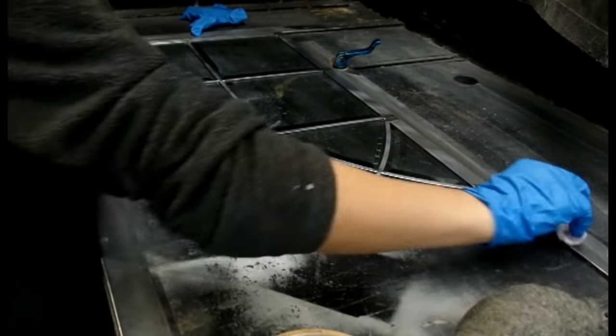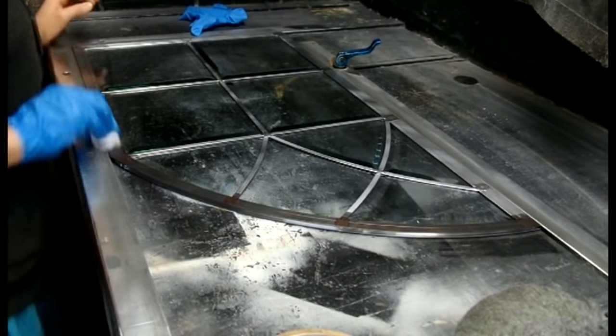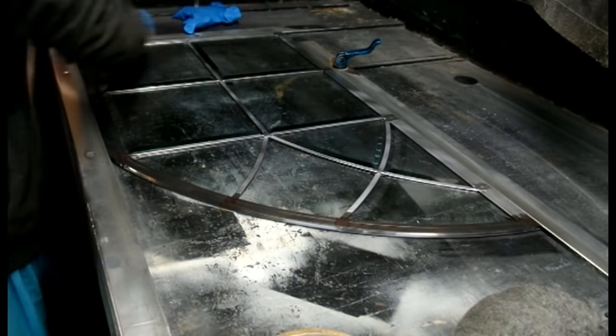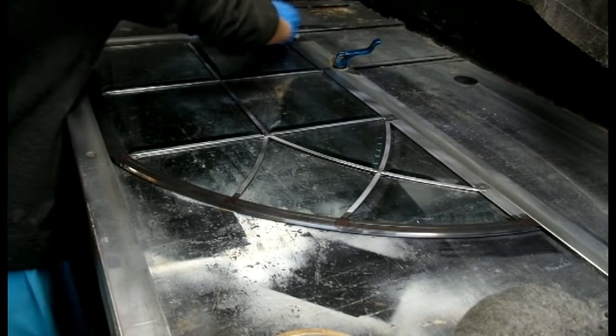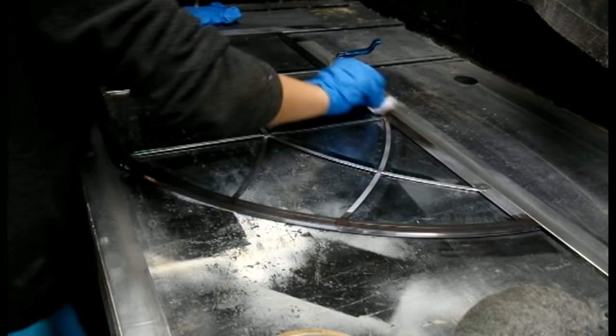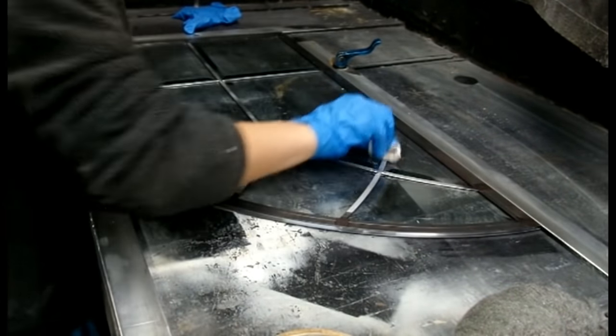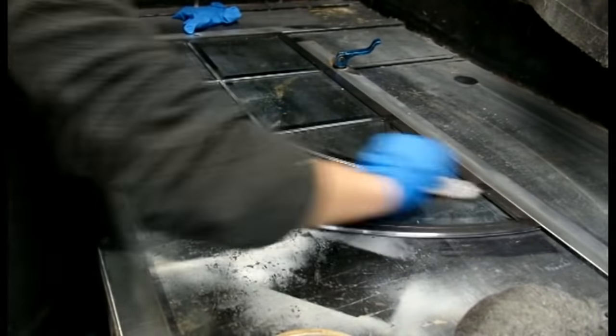Patina is a copper sulfate-based acid. It acts as a surface protectant for the lead. It is similar to the bluing on a gun barrel, which protects it from rusting and the elements. The same process was done 500 years ago as well — nothing has changed. With the proper treatment, this window will have at least a 200-300 year outdoor durability.